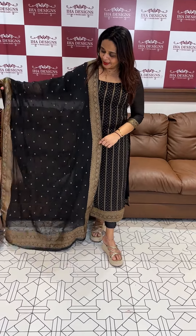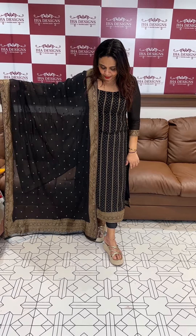Weave wise and pattern wise, excellent quality — best range.